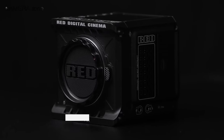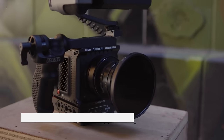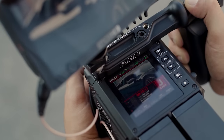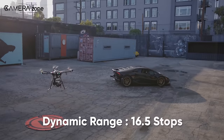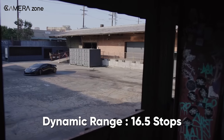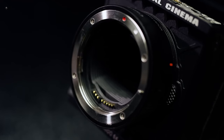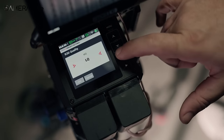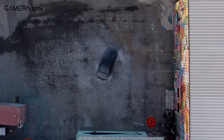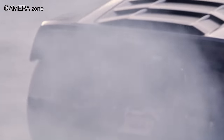Last but not least, the RED Komodo is a compact and powerful camera that's sure to impress. With its 6K resolution and the ability to shoot up to 60fps, this camera can capture stunning cinematic footage. Its dynamic range of up to 16.5 stops means it can handle many tones and colors, from the darkest shadows to the brightest highlights. One of the standout features of the RED Komodo is its modular design, which allows the camera to be customized to fit the specific needs of each project, making it a versatile tool for any filmmaker whether working on an indie production or a major Hollywood blockbuster.